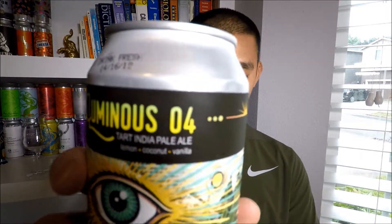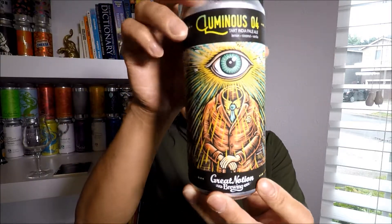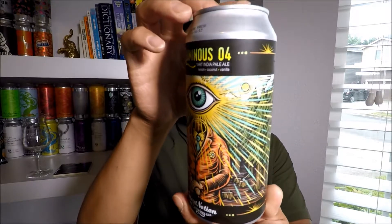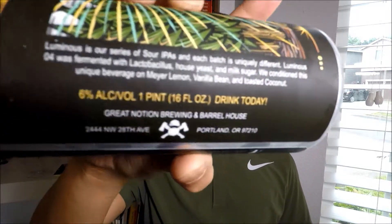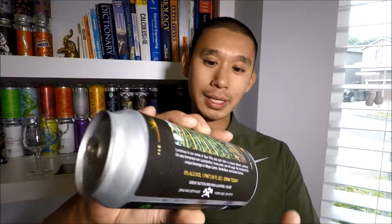It's the Luminous Number Four, a tart IPA — aka sour IPA — brewed with lemon, coconut, and vanilla. The can artwork is very similar to a beer I just reviewed called the All-Seeing Eye by Barely Brewing; a link for that would probably be below or in my playlist. It is six percent ABV, and there's a description on the can you can pause to read. Let's get this into a glass and see what it looks like, smells like, and tastes like.